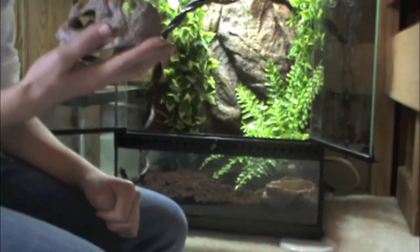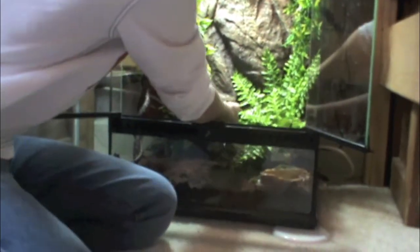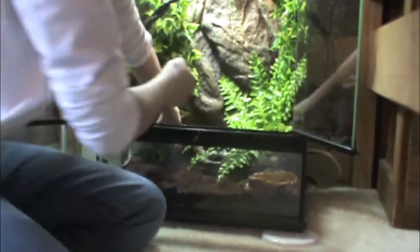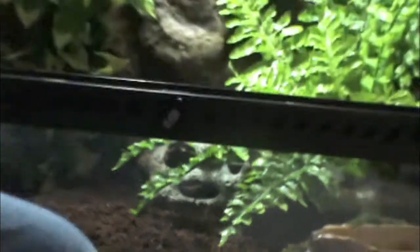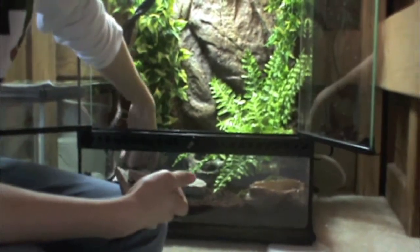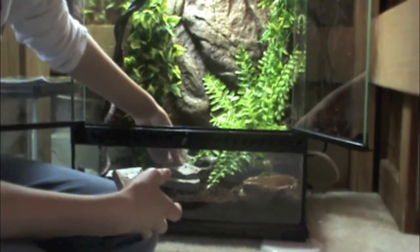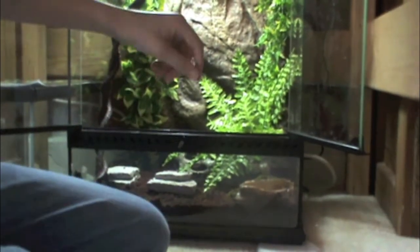Now we're going to add a hide. You always want a hide for them because it makes them feel more secure. Now we're also going to add a little basking and hiding spot which I just made out of stacking up rocks. This is an easy way to make a basking area and a hiding spot.